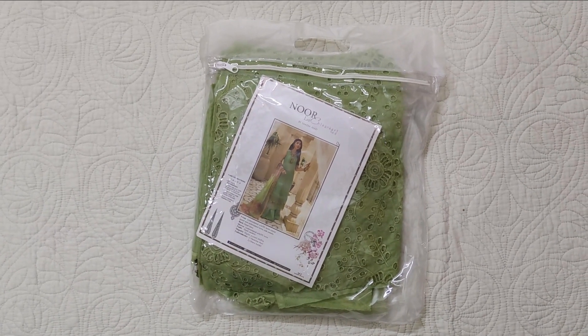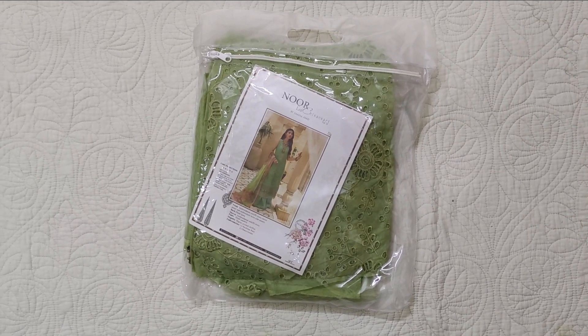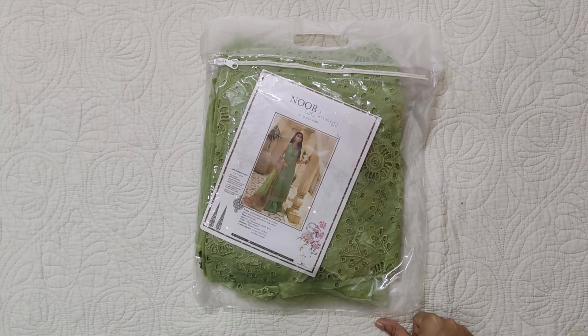Assalamualaikum viewers, welcome to our channel and welcome to another video. Today I am sharing Nour Bair Saadiyah's Eid Chicken Curry. This is a collection from Bakra Eid.